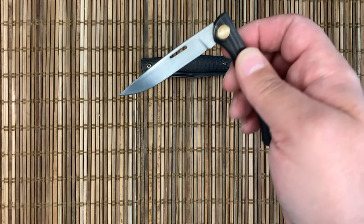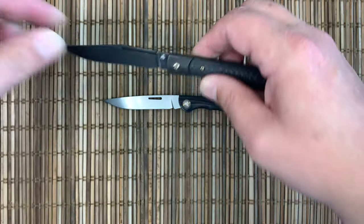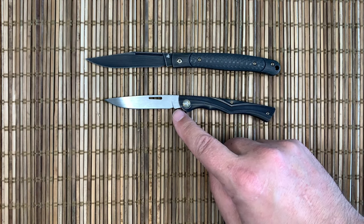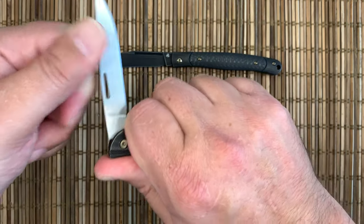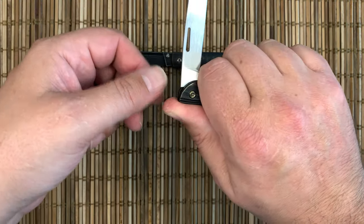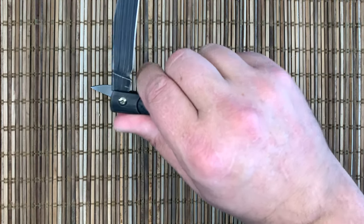This one does stop about midway. They both have very nice ricassos here, so if you have them choked up and they do happen to fold, they're going to save you from getting badly cut. So they do have a bit of space.